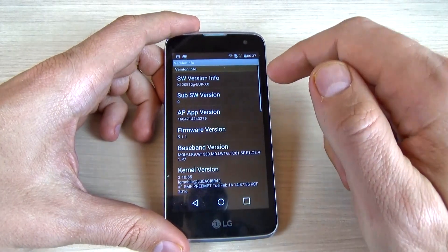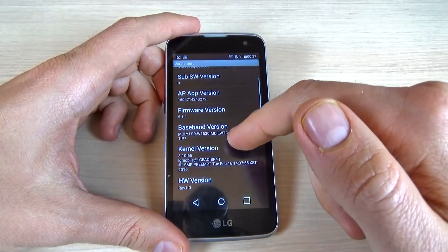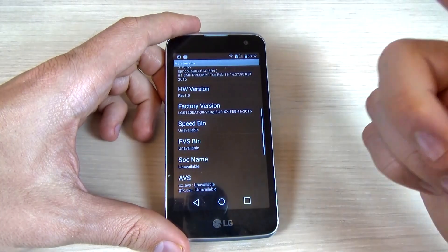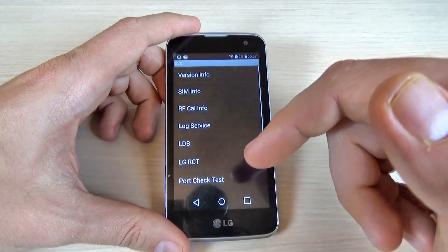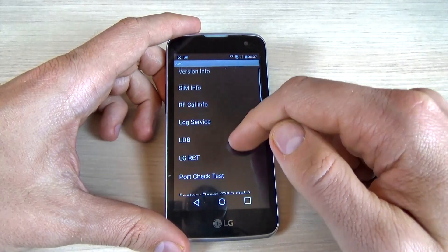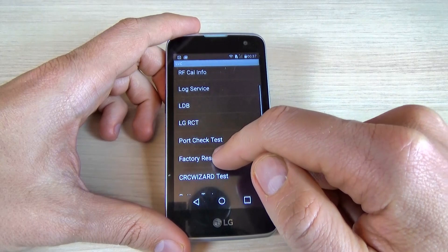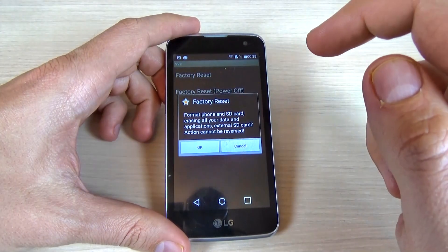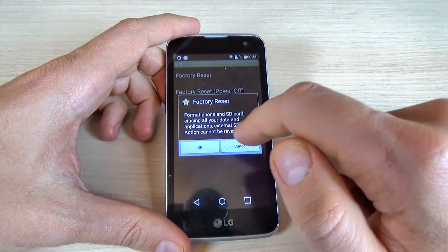In the SVC menu, you can check the software version, firmware version, baseband version, kernel version, hardware version, and other data. You can also do a factory reset by clicking on that option.